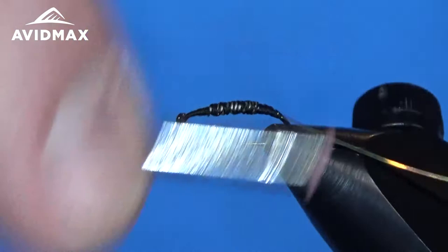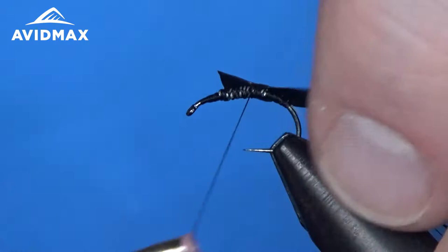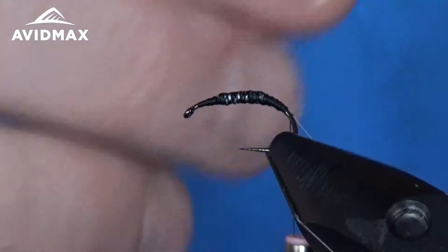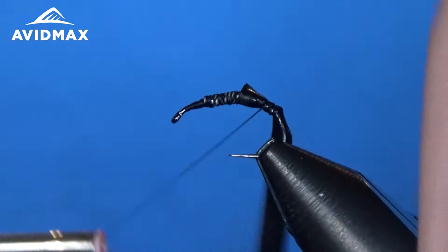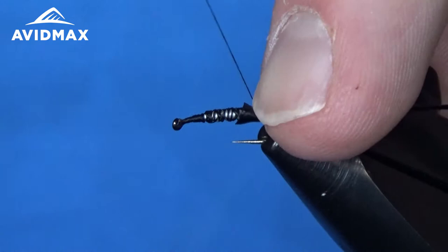Then we're going to come back in and do the same thing with our scud backing — this is the 1/8 inch black that we mentioned, right on top. We just want to keep it right on top; it's going to be the backing of our boatman. And then we'll have an underbody and some legs up here towards the front.